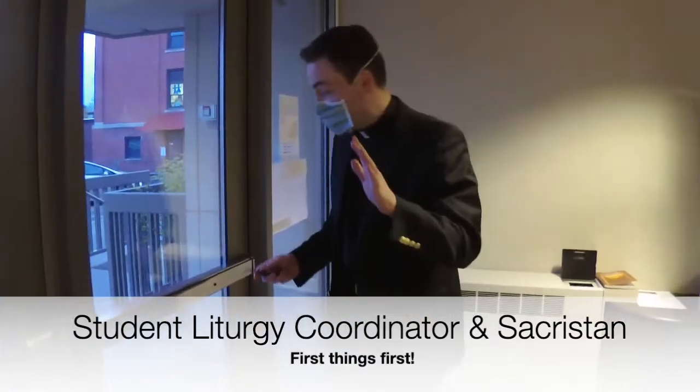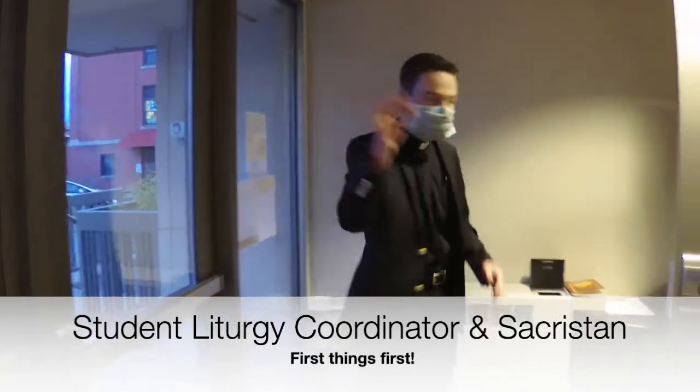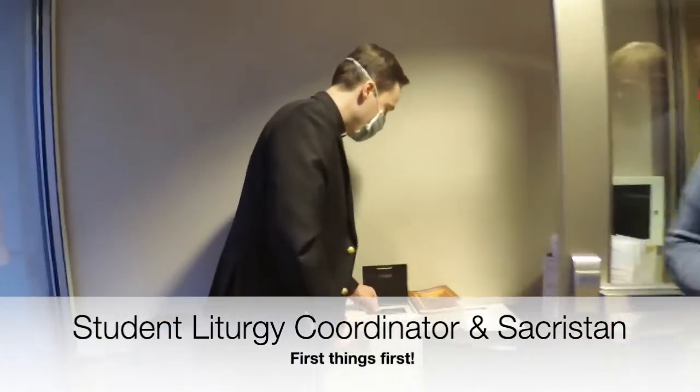That's the first thing you should do. When mass is over, don't forget to come here, unlock it, and always put the wrench right back in the heater.